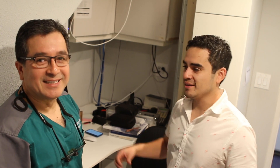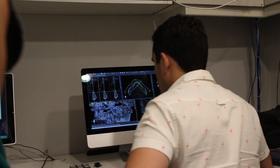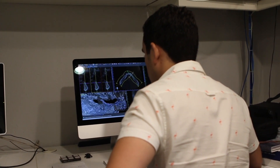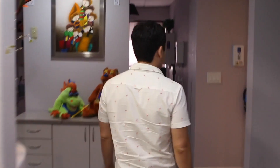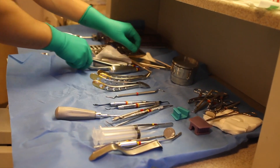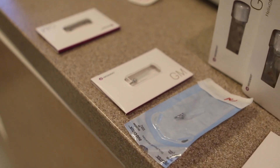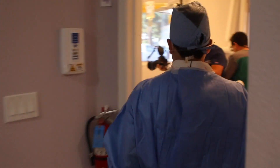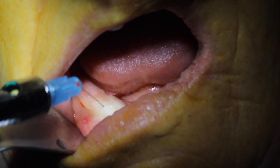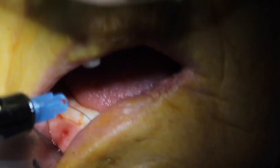All right, so the first thing we're going to do is take a look at the x-ray. I've got my dad with me — he's helping me out on the case. So here's how the surgery works. Mind you, if I went over the entire surgery with you right now, it would literally take like three hours, so let's just hit the highlights.